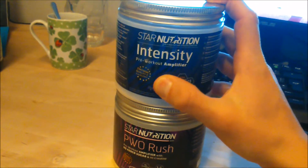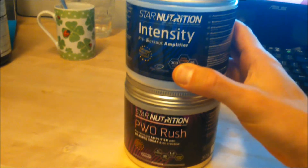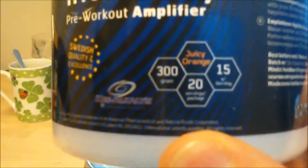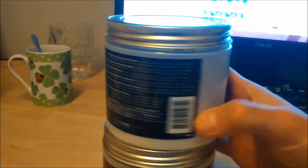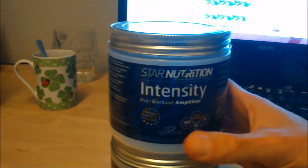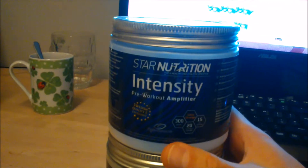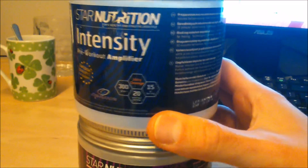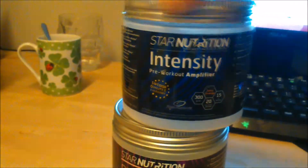There's the Star Nutrition Intensity pre-workout amplifier with sugar and creatine. It's juicy orange taste. It's like 20 servings and there's not so much. I'm not quite sure if I'm using this right because it says you should take one spoon before training, wait half an hour for it to kick in, and then take another spoon during the workout — which I do. This thing works great. I like it, but there's really not much in there. Juicy orange taste is kind of okay, you know. Could be better.